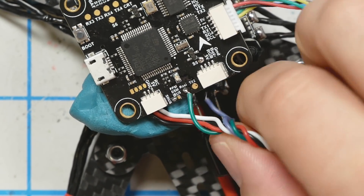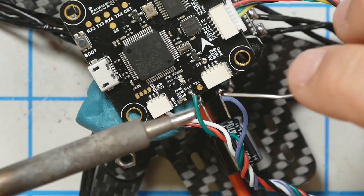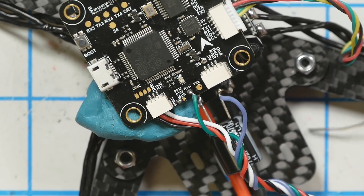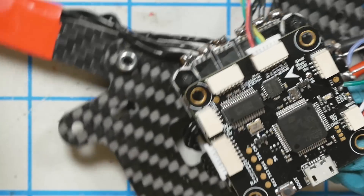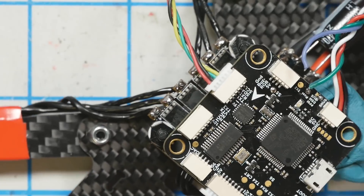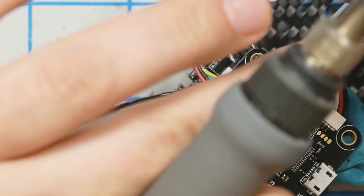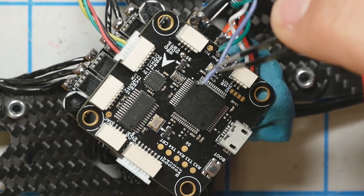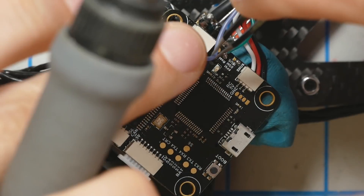I'm using a too-big soldering iron tip — I got it done. We're going to take the smart port wire and solder it to the S5 pad. I apologize for steering you wrong in the beginning; I really thought TX5 was going to work — it was the perfect pad to use, it just didn't. It was so much easier to solder to than this little S5 pad. The good news is you don't absolutely need telemetry — you could skip this part if you want.